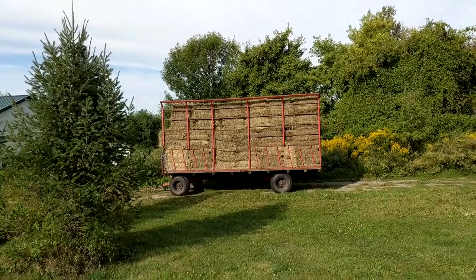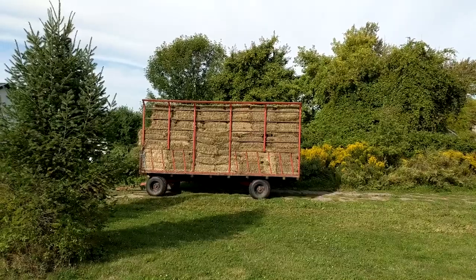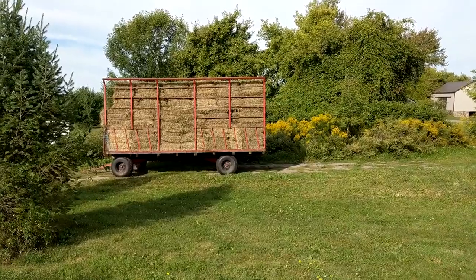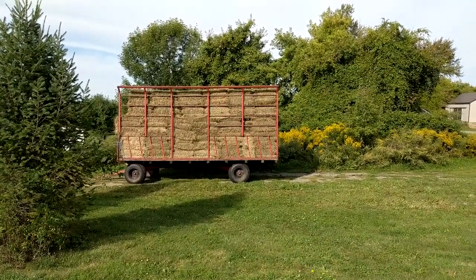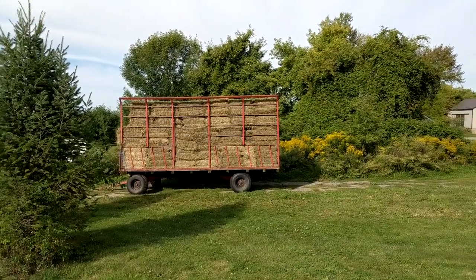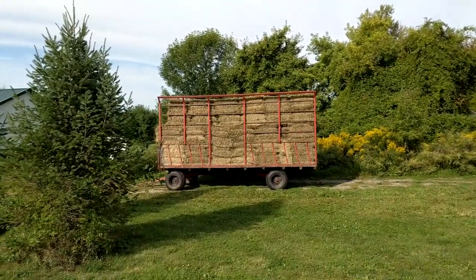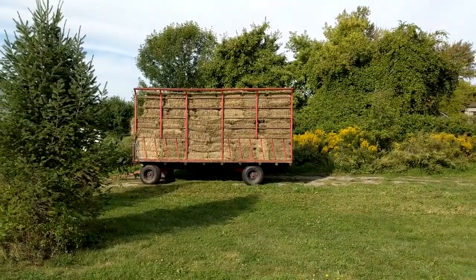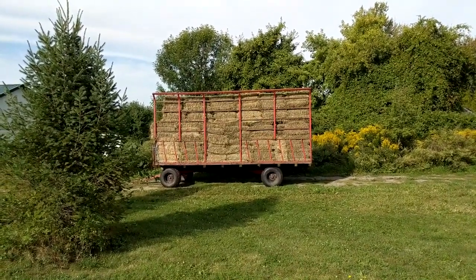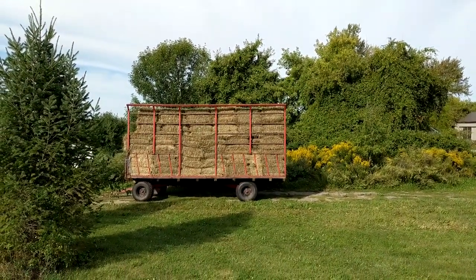I think this is the last load — I think we're done with hay this year. Trying to remember, each load is around 200 bales and we've done four wagon loads, so up to 800 bales. Rich feels very comfortable that we're not going to run out, even if we have a long dry spell and can't use pasture. So that's a good feeling.